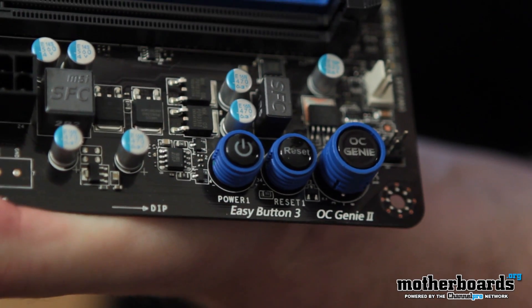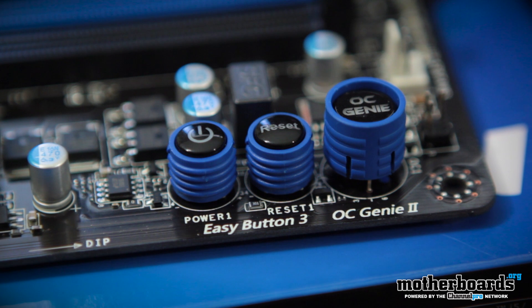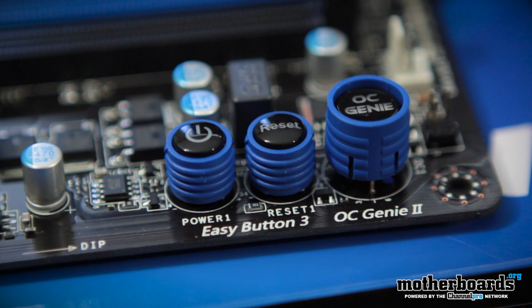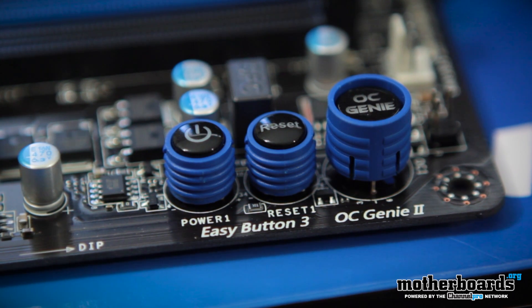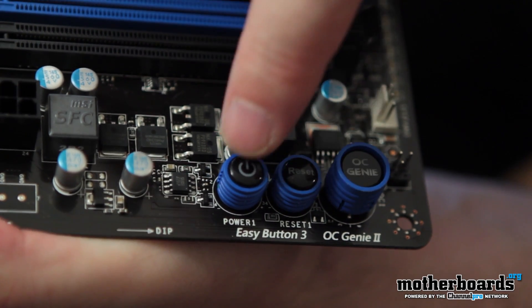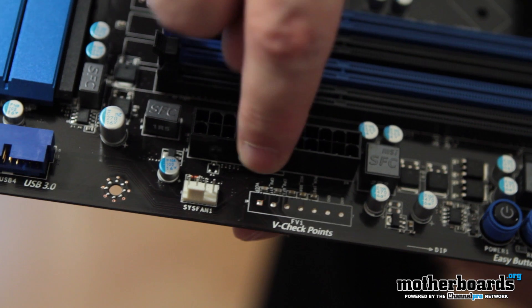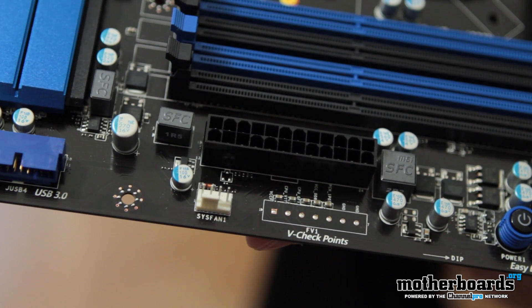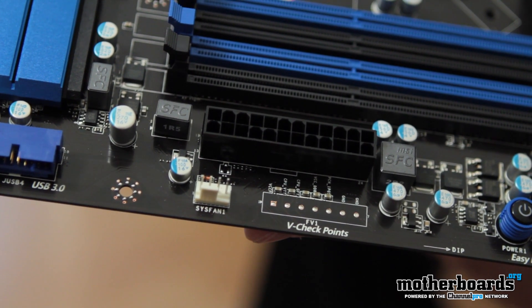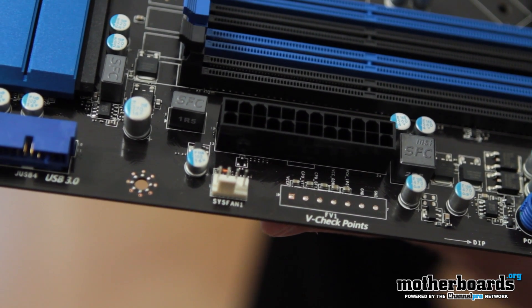Those little buttons on the board do a couple of different things. One of them is the OC Genie 2 button — you hit it, the board goes through a bunch of stages, determines where it can overclock safely, then boots in that overclocked state. You also have your power and reset buttons located there as well. And right in front of the 24-pin power connector is a V-Core point — for overclocking enthusiasts, this is where you connect your voltage probe so you can check voltage settings directly through your multimeter.